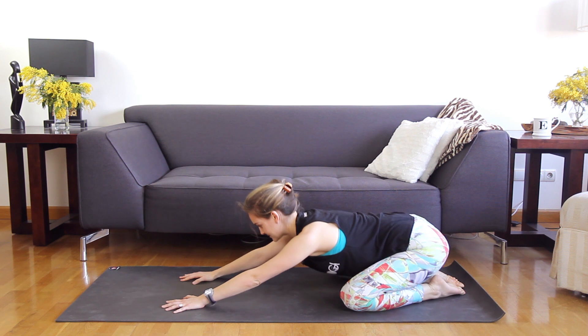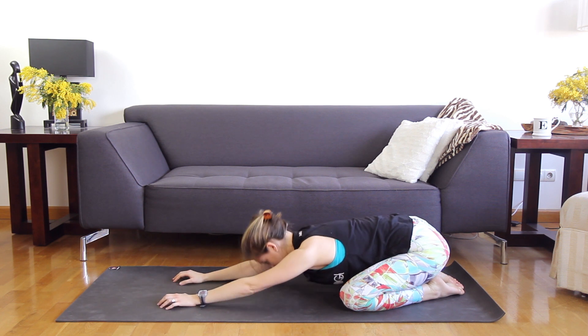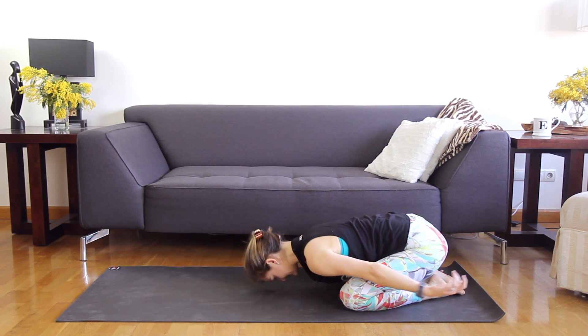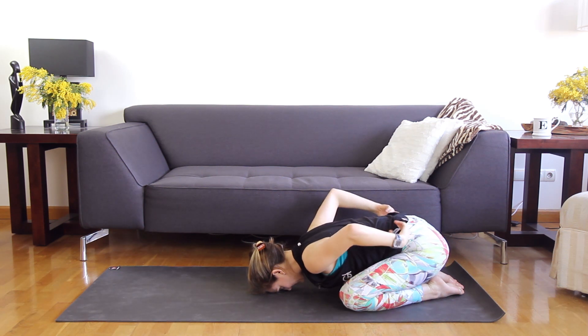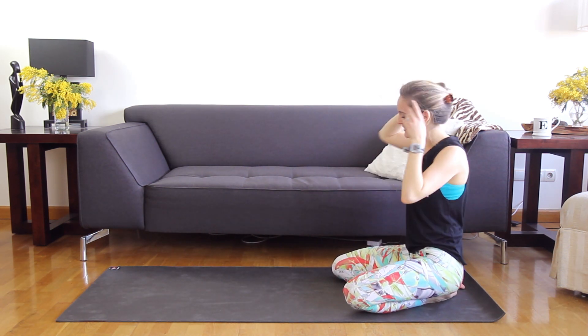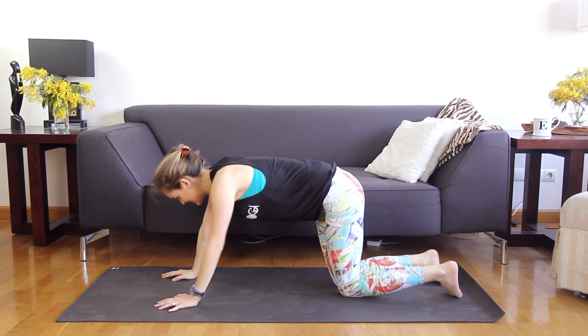Breathe. If your shoulders are really tired, it might even help to walk the arms behind you — it kind of lets the shoulders relax. Take two more breaths and come on up. Adding on something different. You're going to keep the knees down for this one. And if you end up needing more, I'll give you an option if you're really a superhero with this stuff.